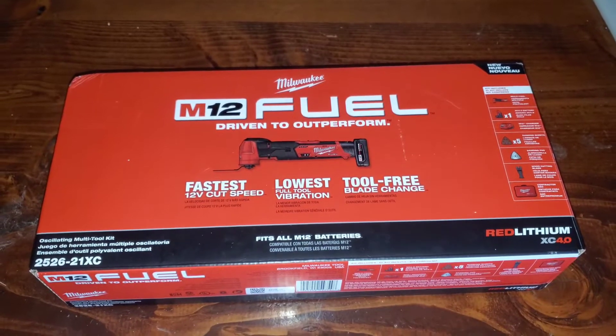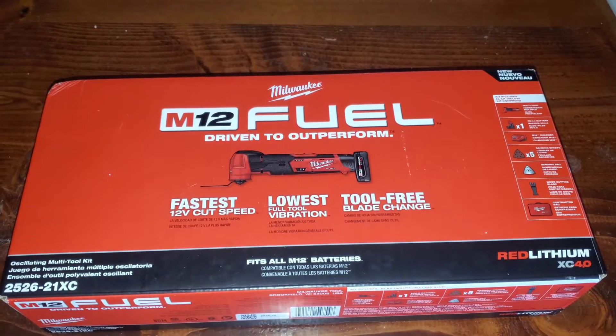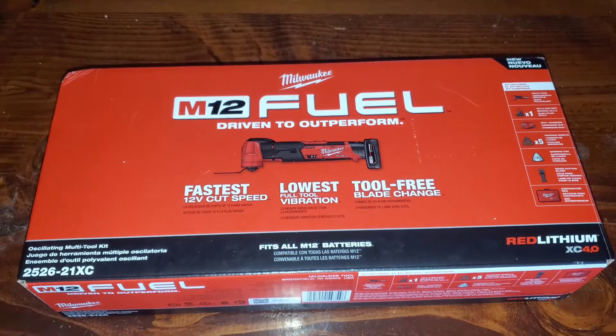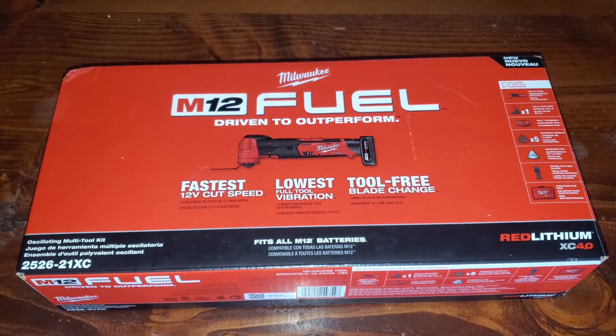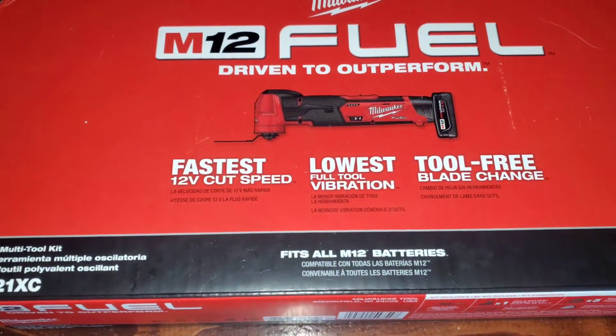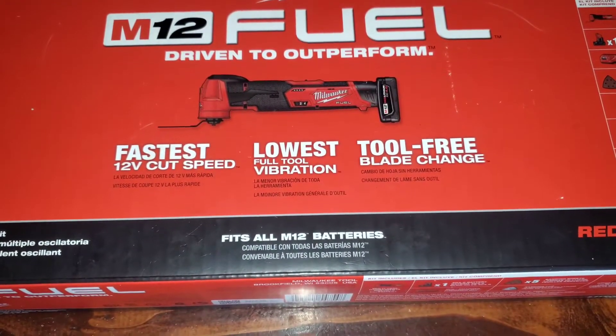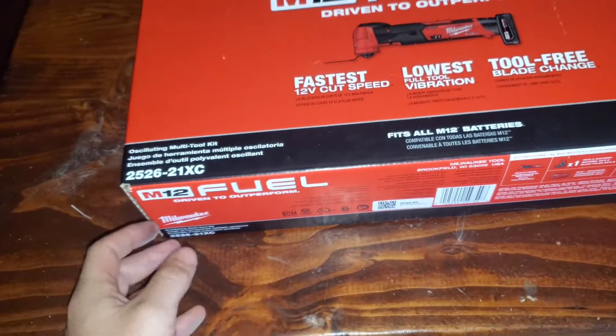Hello everybody out there in YouTube land. Today we're going to be unboxing the Milwaukee oscillating multi-tool kit. This uses the M12 Fuel battery, driven to outperform, fastest 12-volt cut speed, lowest full tool vibration, and tool-free blade change.